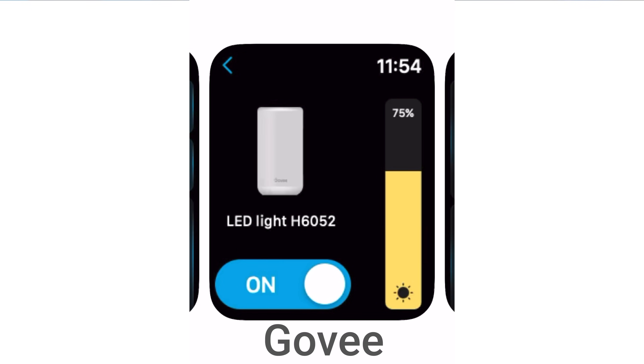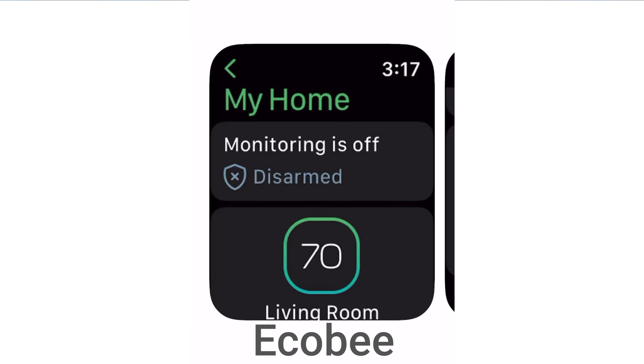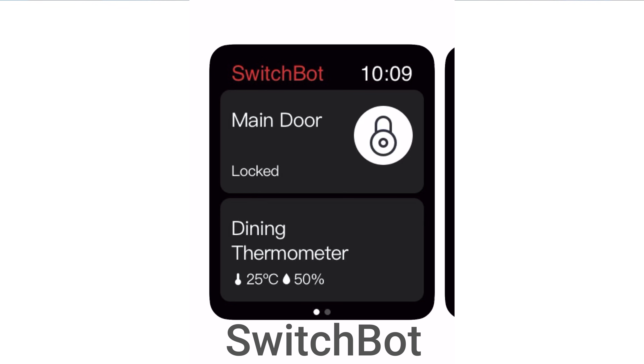It's pretty impressive. For even more smart home control, many of the smart home manufacturers have Apple Watch apps. On mine, I have the Lutron app, Ecobee, Eufy, SwitchBot, and others. What's also cool is you can control devices outside of your house — so if you need to unlock the door for someone, just hit that Home app and unlock it for them, then lock it behind them.